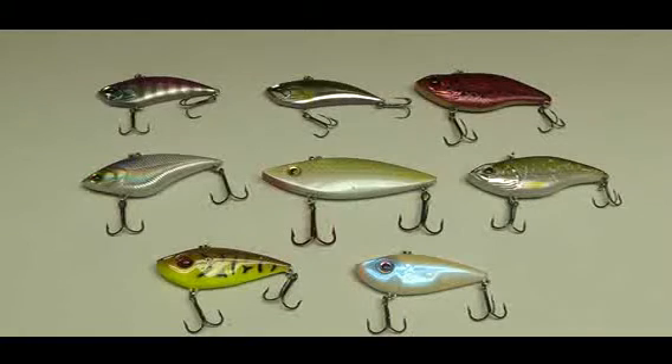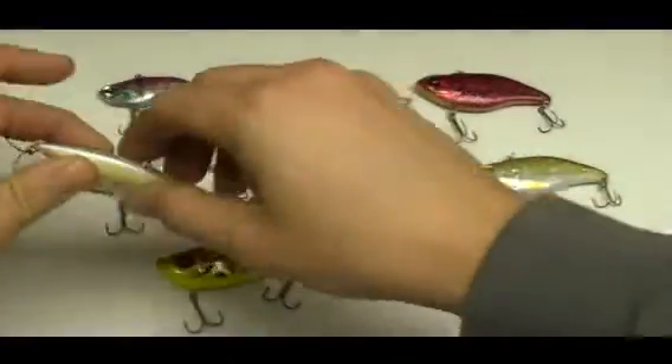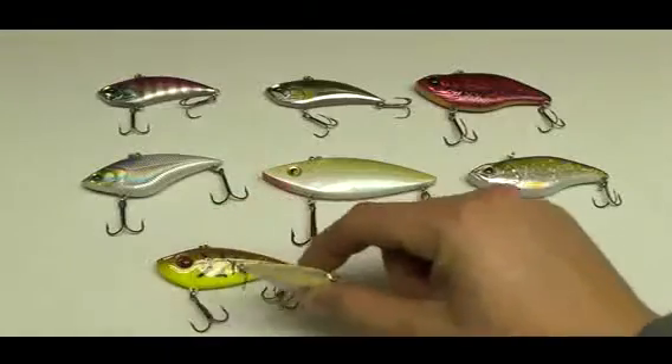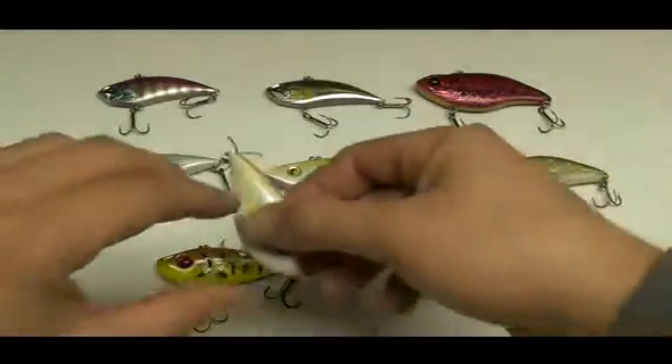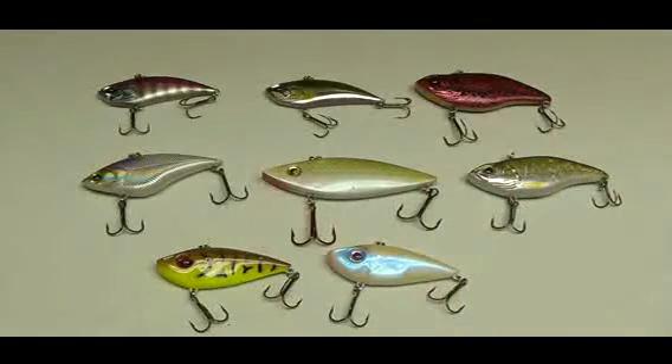Another great way to fish them is to cast them out, let them sink to the bottom, and use a very slow retrieve. You can creep it along the bottom and that bait will just kind of shimmy and scoot along the bottom real slowly. And then another popular way to fish them, which you can't do with crankbaits at all, is called the yo-yo method.